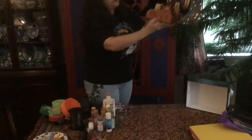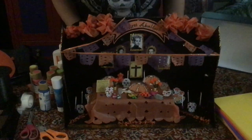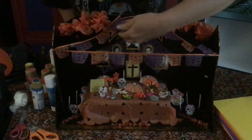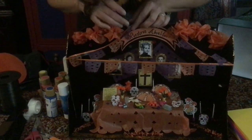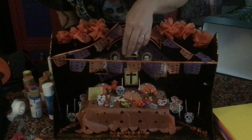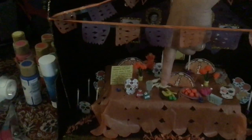This is a beautiful example that a family created last year for our Day of the Dead Crafts Workshop. As you can see, an altar has been created. It has the sugar skulls. It has photographs of the deceased relatives lovingly placed above the altar. It says in Spanish, 'Nuestros abuelitos,' meaning our grandparents.